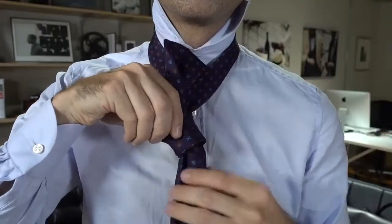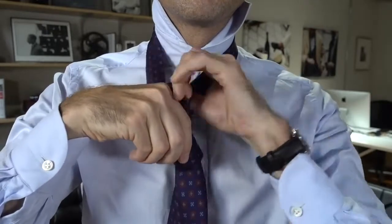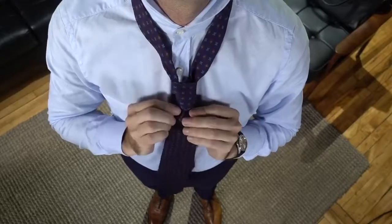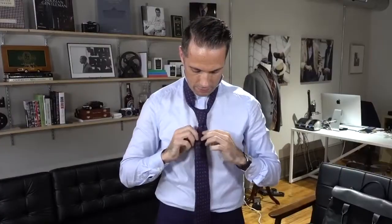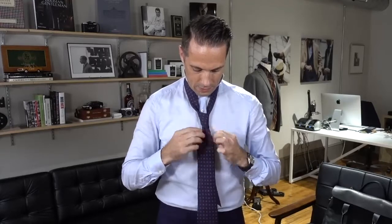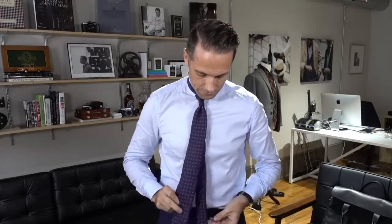Next, you're going to bring the wide end up and over, and then while you're holding the two loops that you've made, thread the tie through. I always like to keep it straight as I pull it through, because that helps make a great dimple. So tighten the knot and adjust it, and that is how it's done.